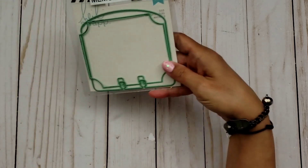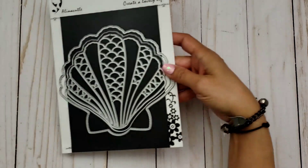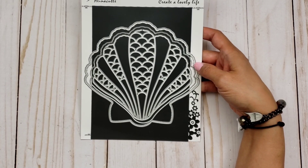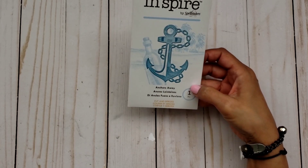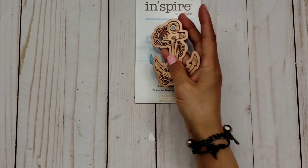I also used some dies. For my first Memory Decks card I used the Heidi Swap Memory Decks card die, the smaller one, and then I also used an Alina Craft die — this one right here — which I believe is called a seashell frame die. The last die I used is the Anchors Away by Spellbinders, which is basically a pretty good-sized anchor.